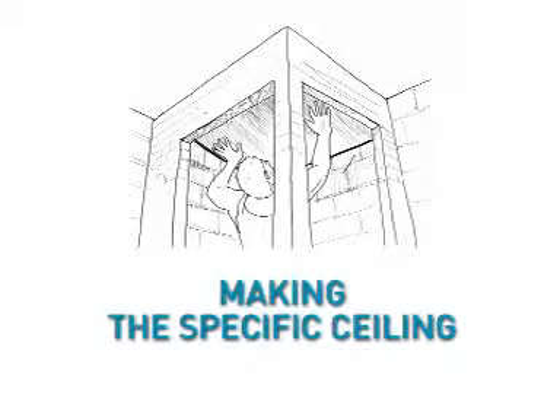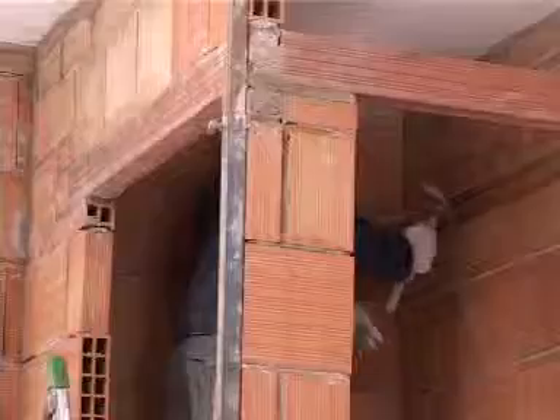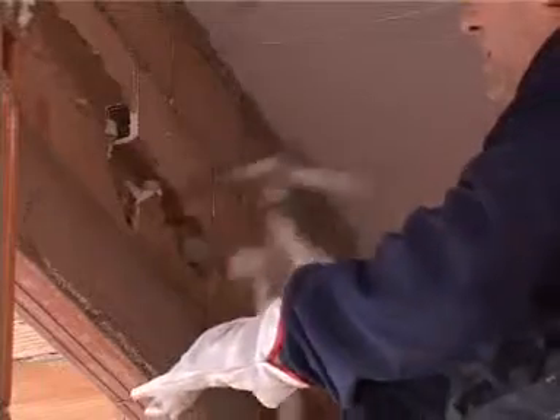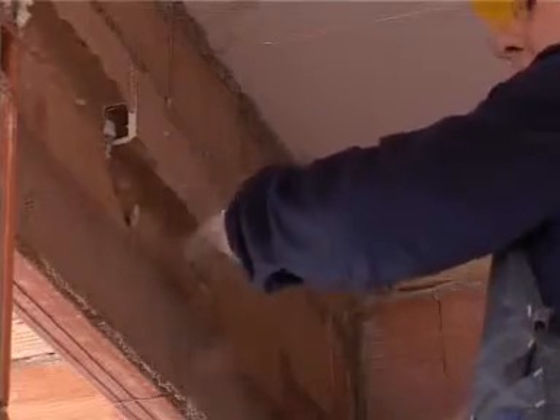Step 2: Making the specific ceiling. To ensure good hammam operation, a specific ceiling must be built, either inclined or vaulted.